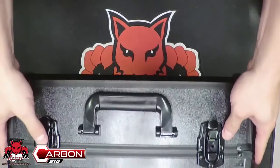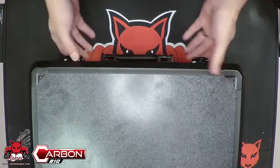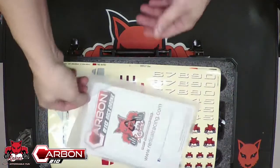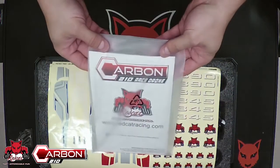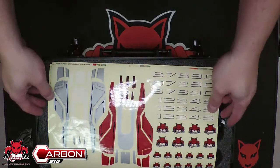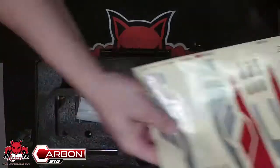On the case itself, it's going to have two latches as well as two locks. You'll be able to lock this up. Inside, we're going to find the Carbon 210 race drone manual — some very important stuff in here. You're also going to find your two sticker sheets to decal your drone however you wish.